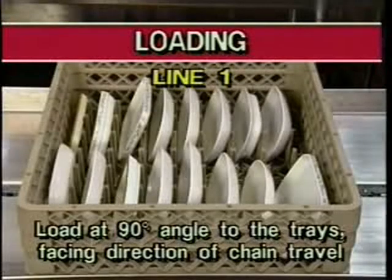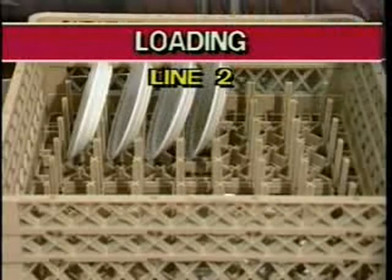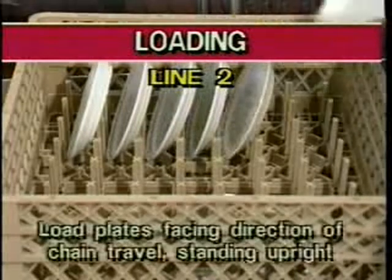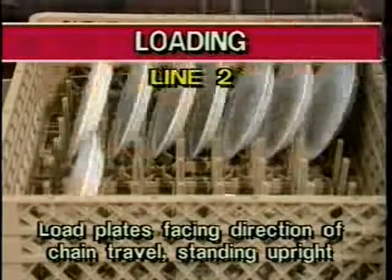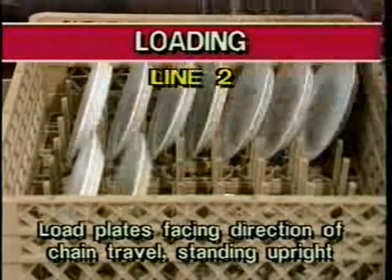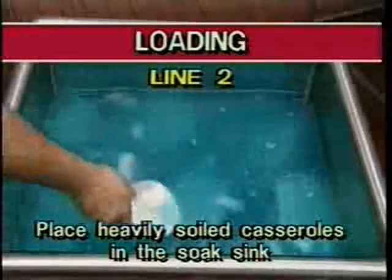Casseroles, plates and china should be loaded at 90-degree angles to the trays, facing the direction of the chain drive travel as shown. This ensures that each item will be exposed to the proper amounts of pre-wash, wash and rinse action. Line number two loads plates and casseroles in the dish racks. Make sure they are facing the direction of chain drive travel, standing upright and separated by pegs in the dish rack. Place heavily soiled casseroles in the soak sink to loosen baked-on food deposits.